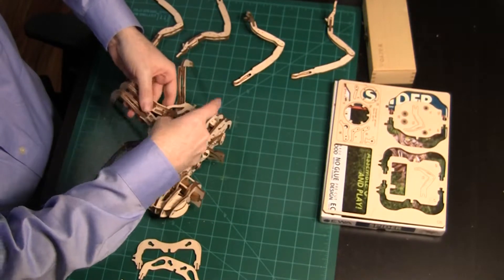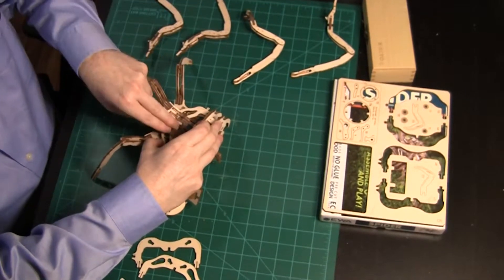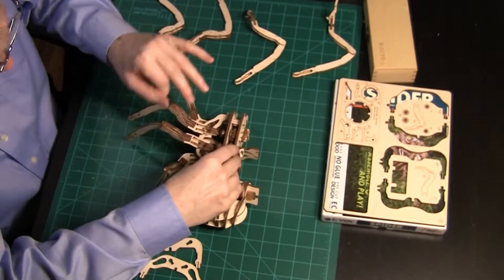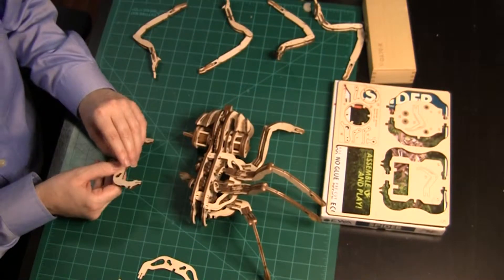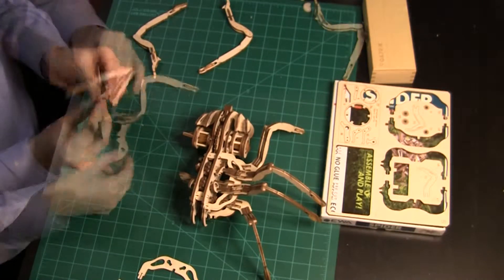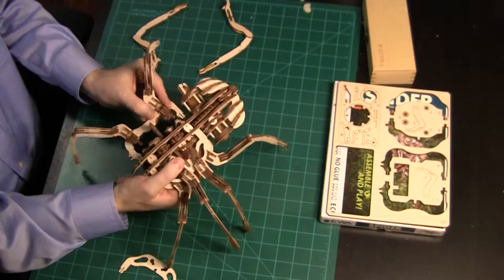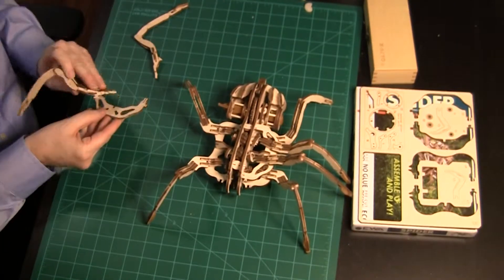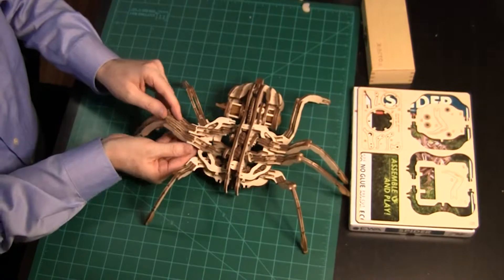Add the horizontal piece to the upper slot on the upright and two slots in the main body. Again, align the points of the legs with holes in the pieces attached to the small gears. That's one side done. Turn the spider around and work on the other side. Add legs to the lower horizontal piece. Attach it to the main body. Add legs to the upper horizontal piece. Attach it to the main body.